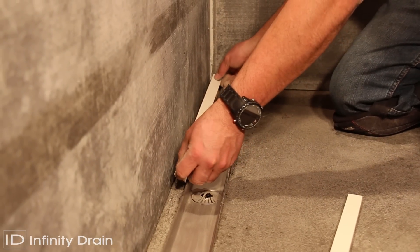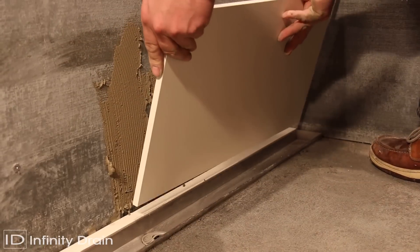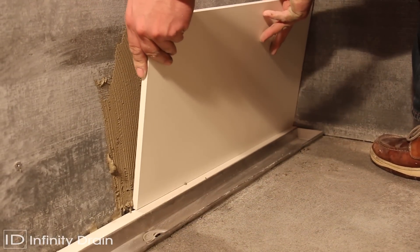Lay thinset and tile to the edge of the stainless steel channel. Do not allow the tile to finish on top of the channel.